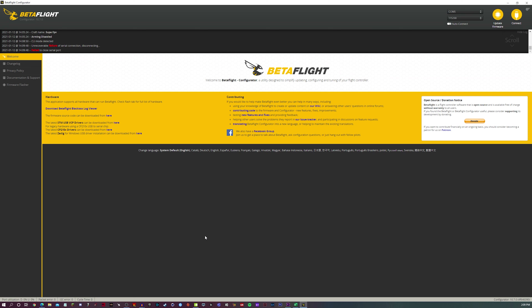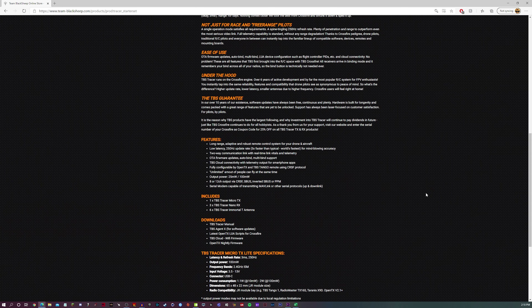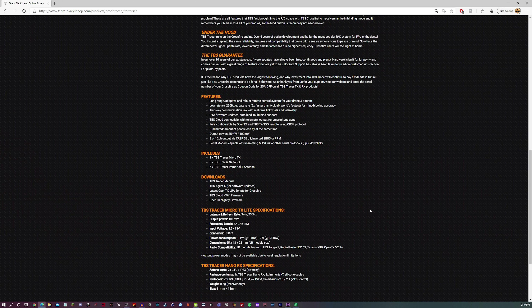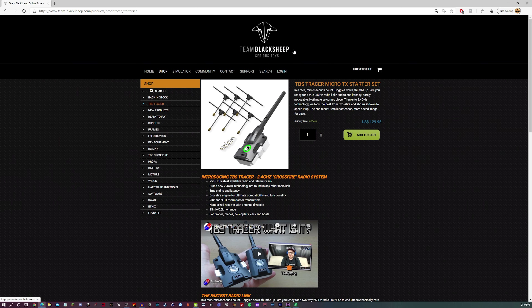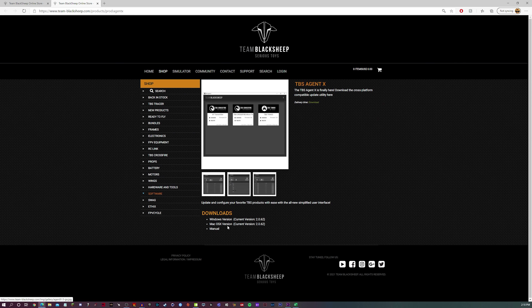Now I'm going to show you how to bind your receiver. The best way to do this without using Lua scripts is to bind through TBS Agent. To download TBS Agent, go to the Team BlackSheep website — I'll link it in the description below — go to the downloads area, download TBS Agent X, click the Windows or Mac version whichever applies, and we'll hop onto TBS Agent. So take your Tracer Micro TX module, plug it into the computer through the USB-C port, and then open up TBS Agent X.